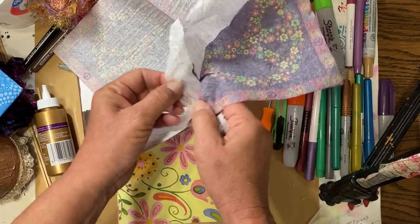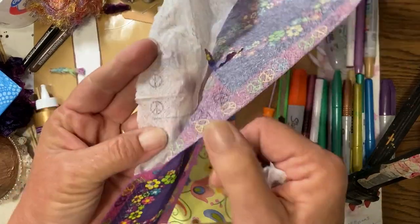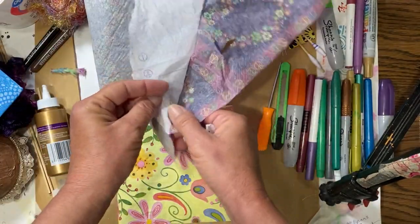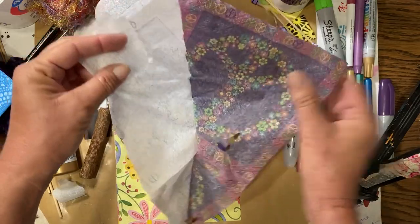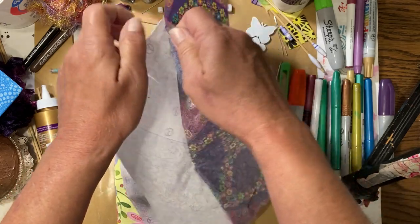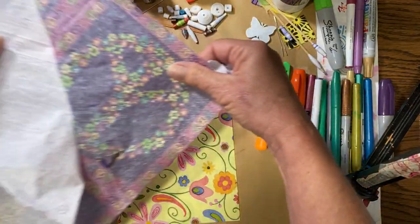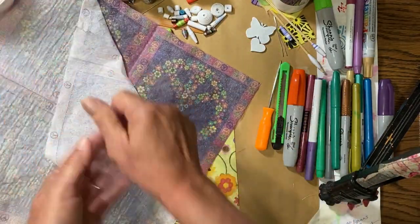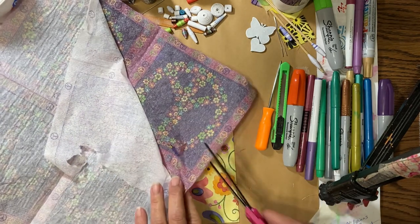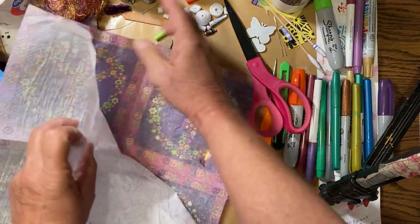Be careful not to rip it — get underneath and work those layers apart. You can see even some of the stamping has come through to the white layer, which makes it cool to work with. This is a very well-made napkin and really stuck together, so I'm just going to cut off the section I need for now and finish peeling it later. I think the peace signs and the flowers might look cool on some of these beads.